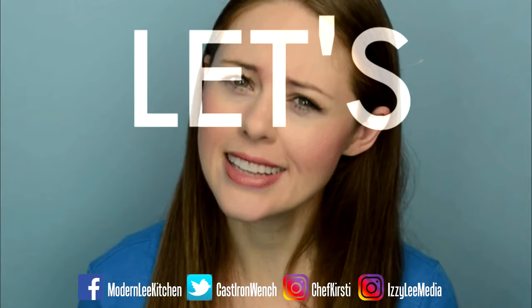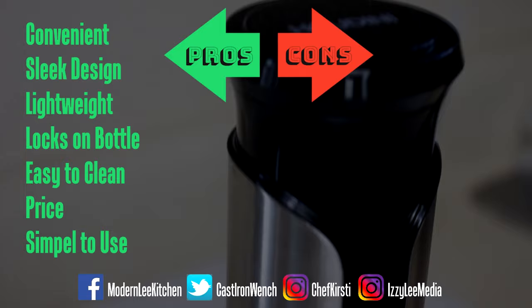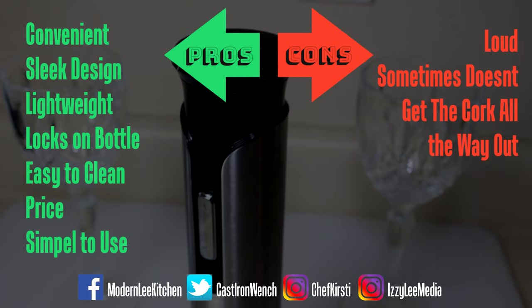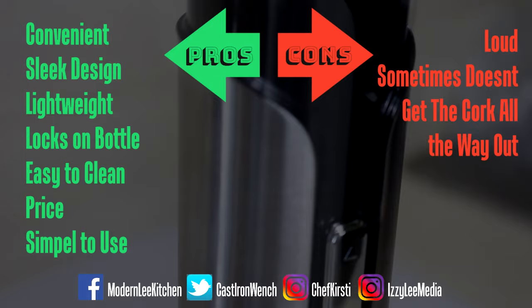Now let's review. On the positive end: it's convenient, has a sleek design, it's very lightweight, easy to lock on the bottle, easy to clean, it's easy on the wallet, and it's very simple to use. On the negative end: it can get loud sometimes, and sometimes it doesn't get the cork all the way out. Overall, it's a great pickup, and honestly there are no major problems with it. It does the job as intended.